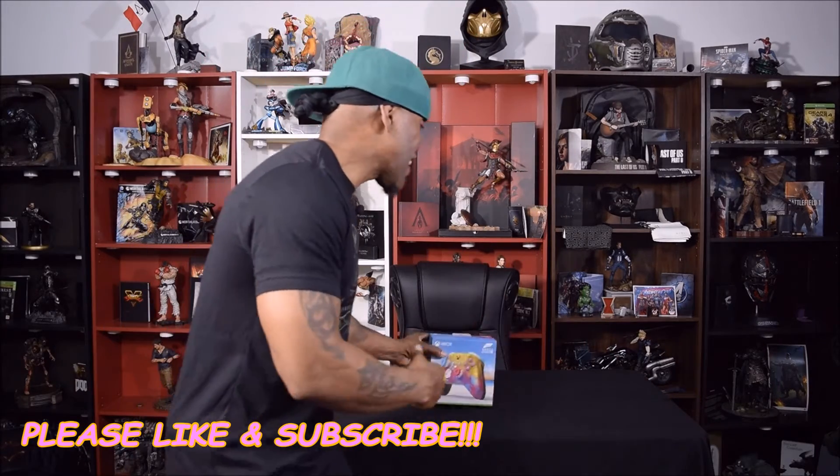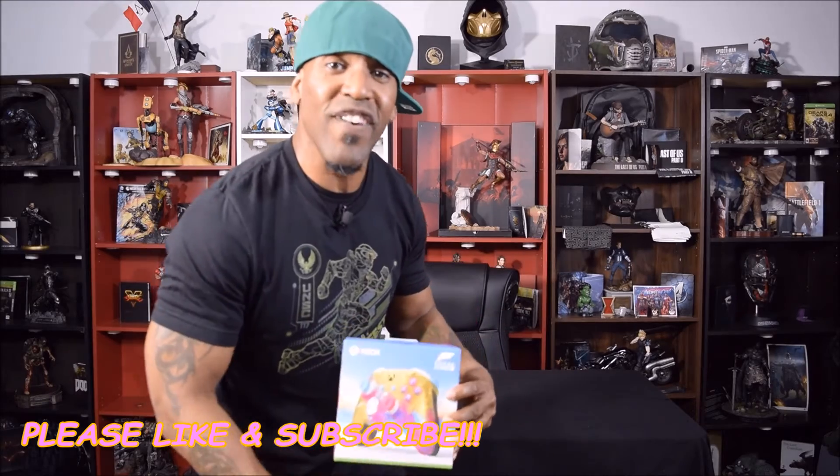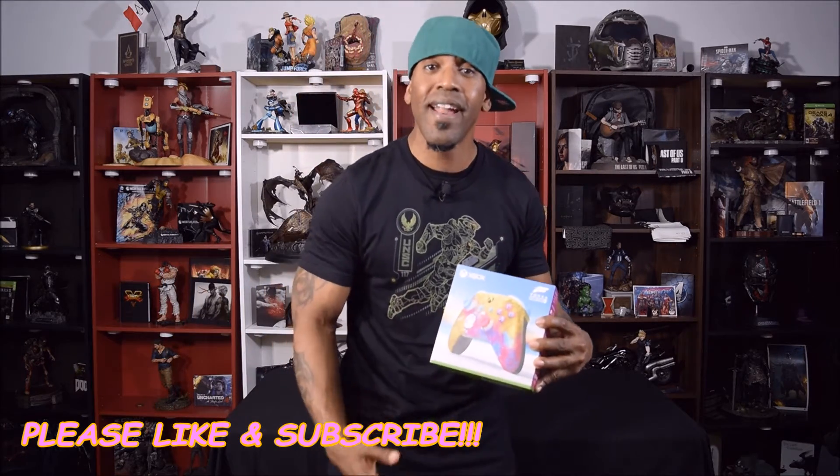What up YouTube, it's your boy Lord back again with another unboxing. Tonight we're gonna be unboxing the Xbox Wireless Forza Horizon 5 limited edition controller. Now there's something about this controller — when I saw it up for pre-order...